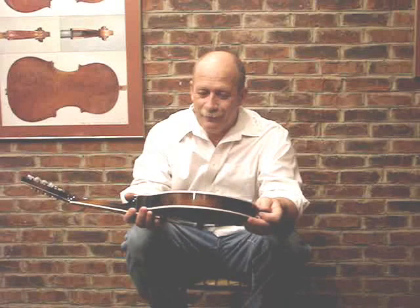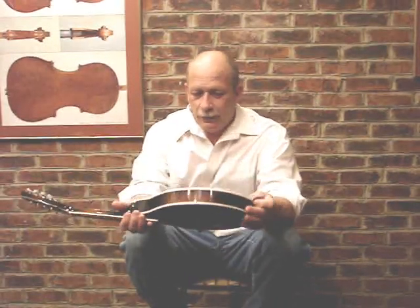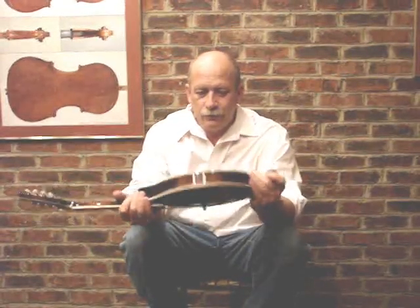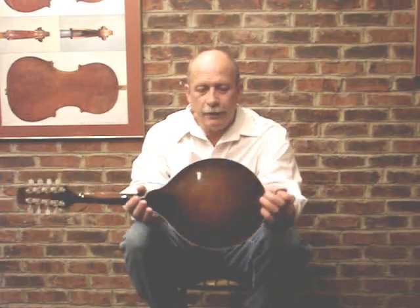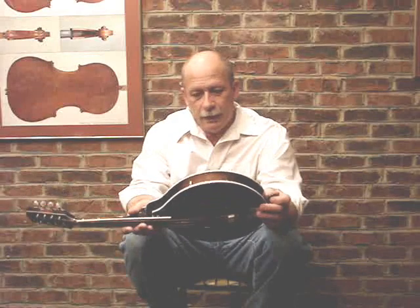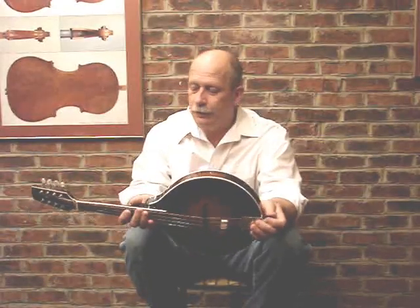We have here an A-style mandolin that I'm going to sell. It is a 1998 model, serial number 758. It has some really nice curly wood in the back, in the sides, and a little in the neck. It's set up left-handed right now, and it's been the personal mandolin that I have played for the last year and a half or two.